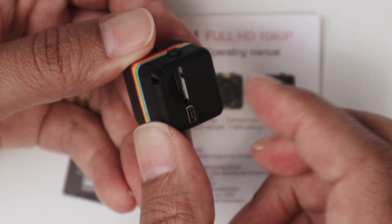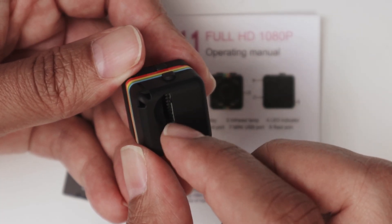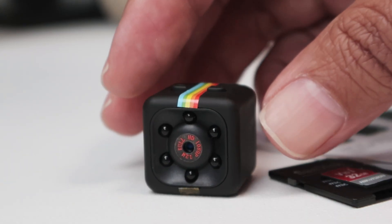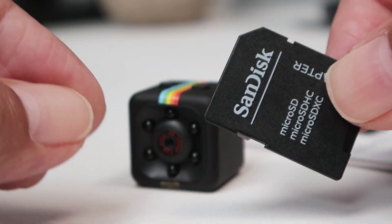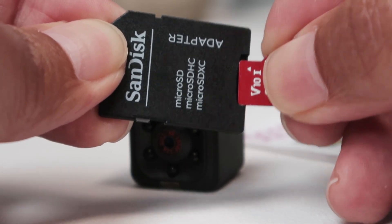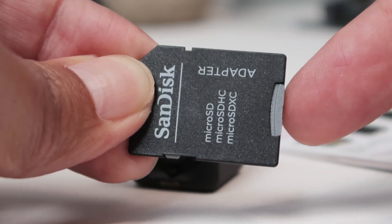I have this slot here where I need to insert the SD card. When the SD card is there, you're going to see that the LED changes. So let me grab the SD card and insert it into this adapter. There we go. Now I'm going to insert it into my computer.